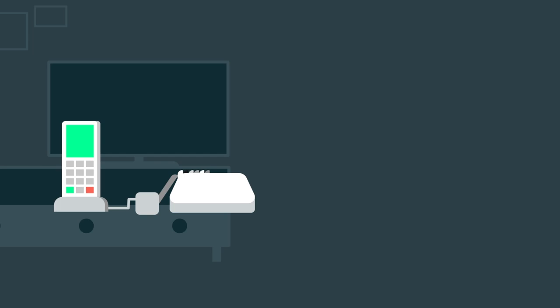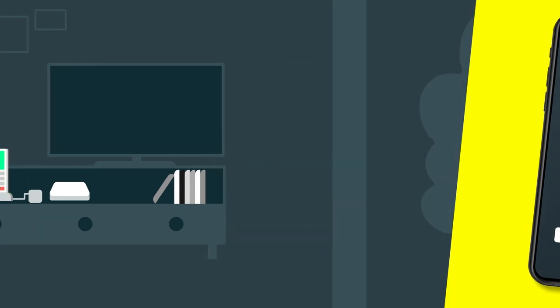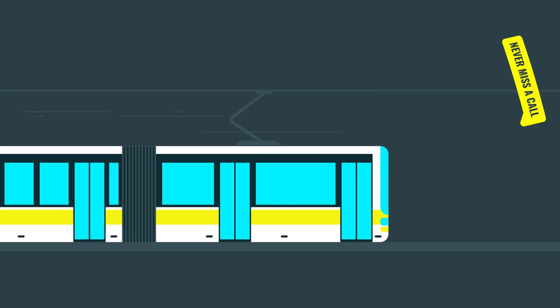That's it. On top of this, for customers with an Eero, we've created an app that turns your mobile phone into a home phone. So now you can make or receive landline calls on the go, so you'll never miss a call.